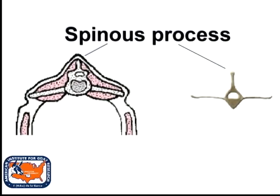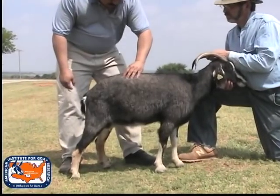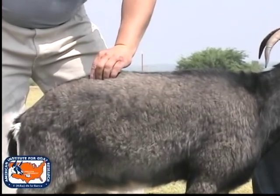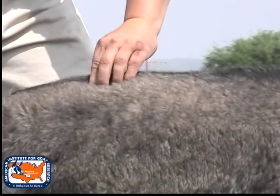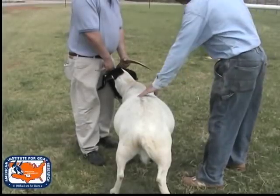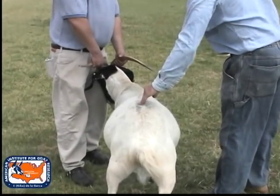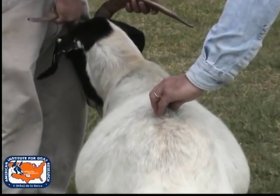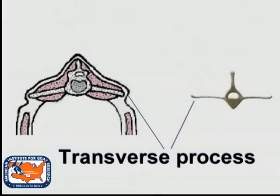The spinous process is the vertical protrusion of the vertebra. Feel the fat covering the process and try to grasp the process between your thumb and forefinger. Feel along the length of the process to determine if the vertebra form a jagged ridge or a smooth line.